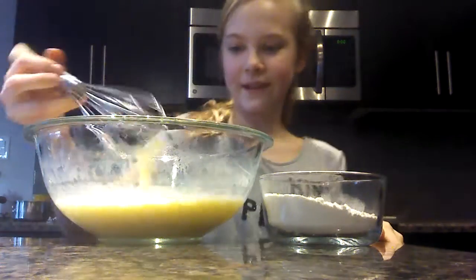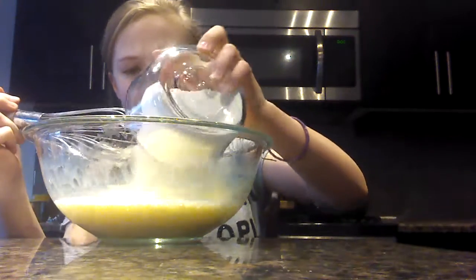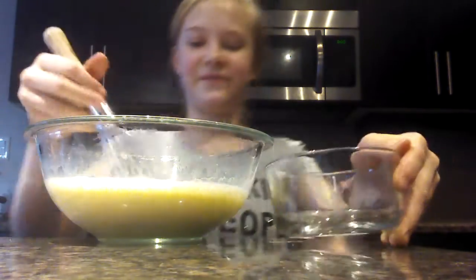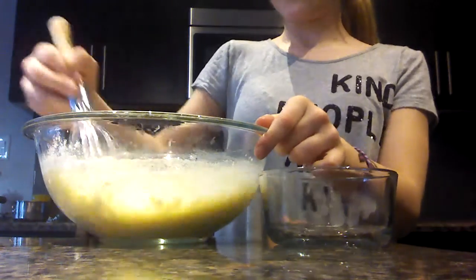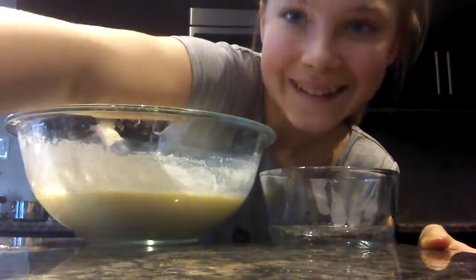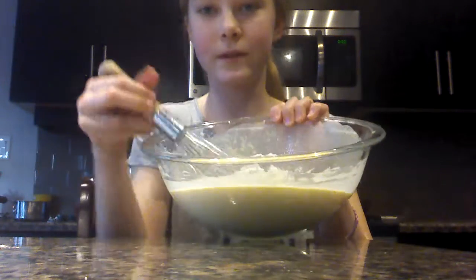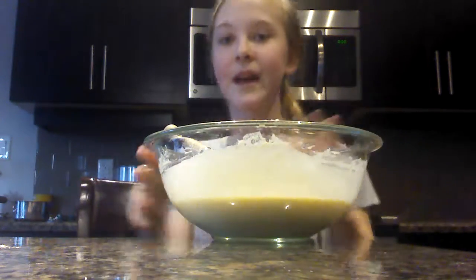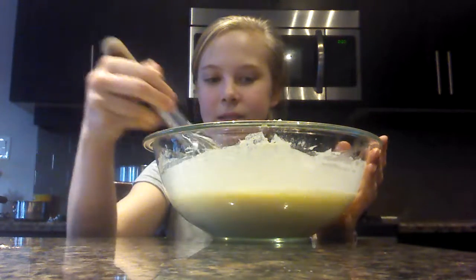My batter's all nice and smooth. Now I'm going to add in my one cup of flour, and I'm going to stir this up until it's nice and smooth as well. I'll come back when that's done. It's all nice and smooth as you can see. I also want to say that it's not going to be very thick like pancake batter — it's going to be more thin.